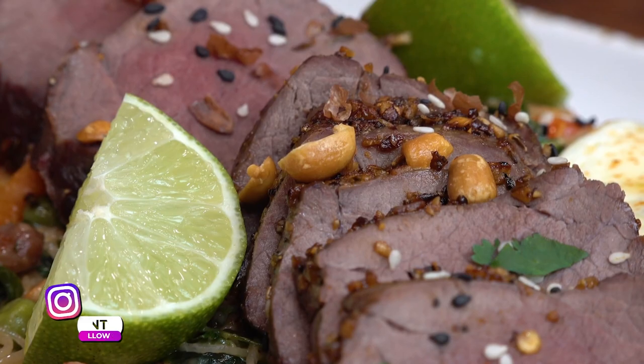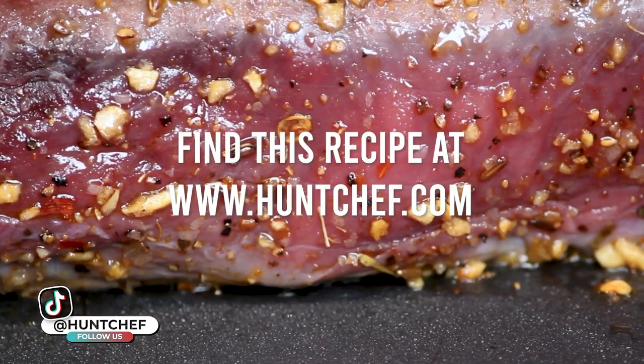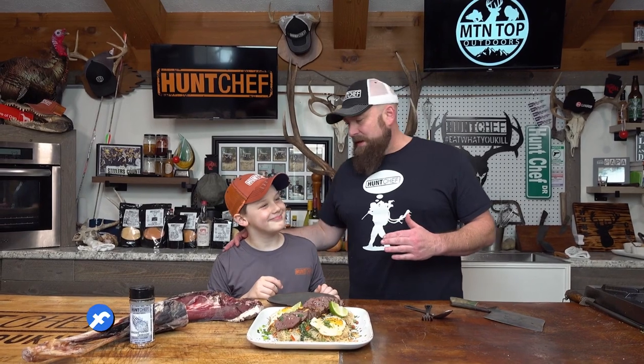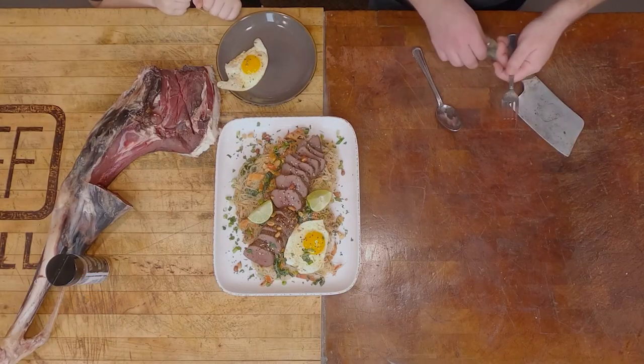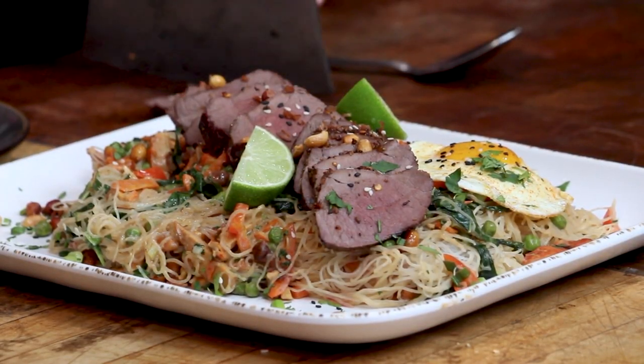And remember, always eat what you kill. All right, we've got the official taste tester of Hunt Chef Nation here — number one son Warren. This is actually his deer harvest. He wants an egg, so we'll get that out of the way first. You can have that, bud, but you've got to try a slice of the leg first before doing anything else.